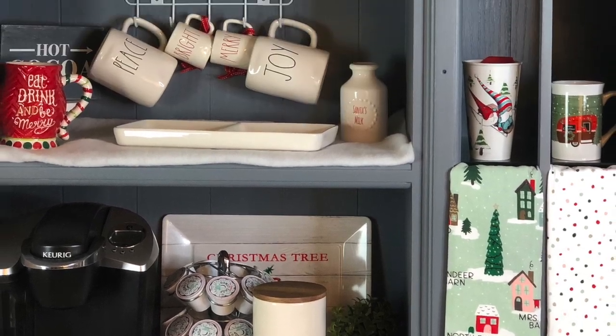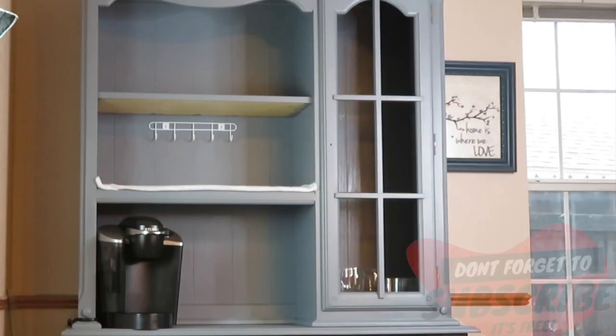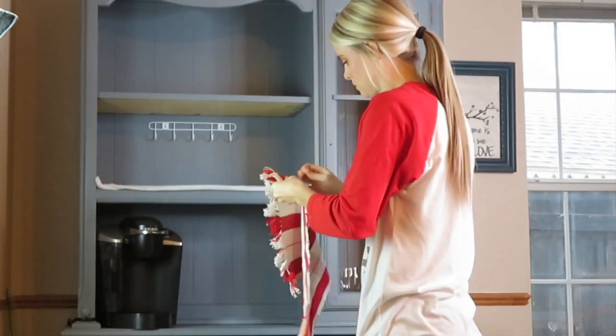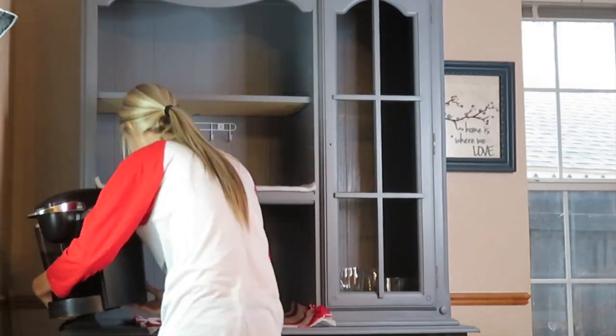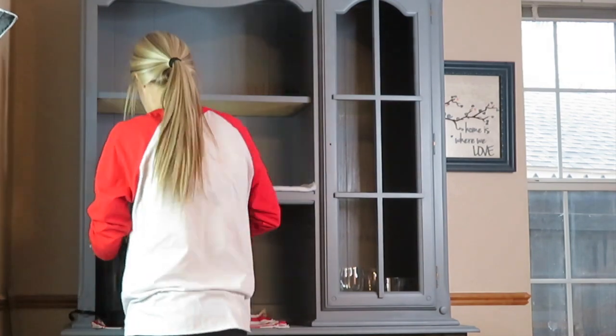Hey guys, and welcome back to my channel. In today's video, we are going to be creating this Christmas coffee bar. I always like to start out my coffee bars by putting a placemat underneath my Keurig, just in case any of the coffee leaks out or anything like that. I found this placemat at Hobby Lobby.